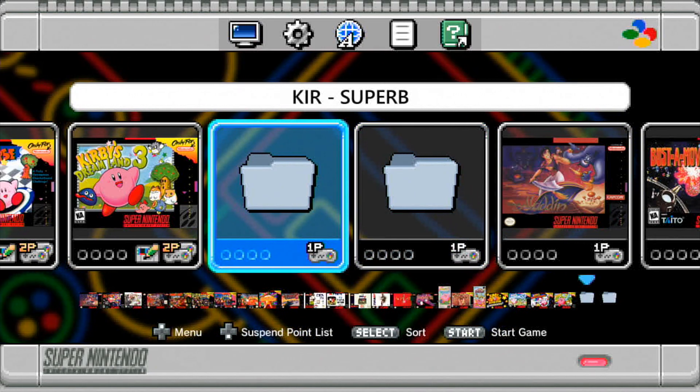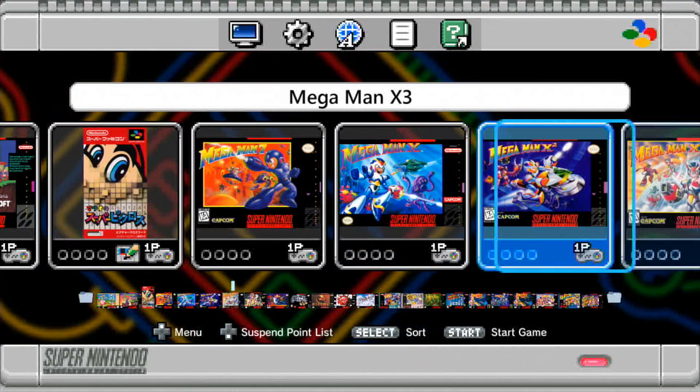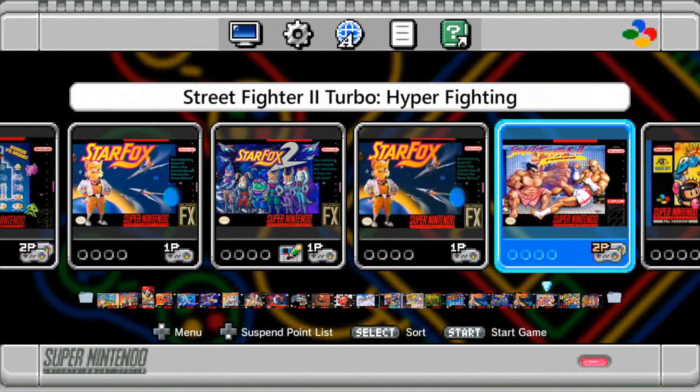You'll notice that on here the games have been placed in two folders based on alphabetical order. You are able to change this — you can have the original games separated off, add different subfolders, or just have all the games in one folder. With the space on the system, you won't be able to fit the entire library of games, but you could fit maybe two to three hundred depending on your choices.